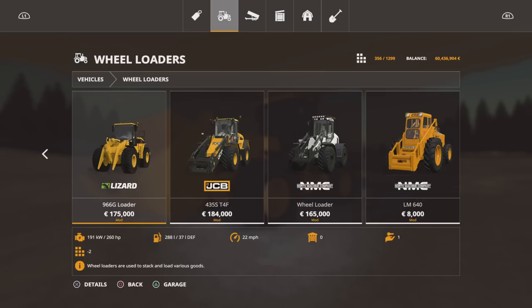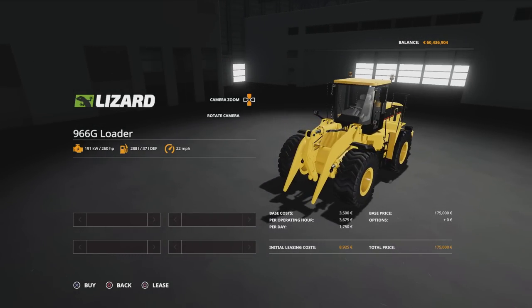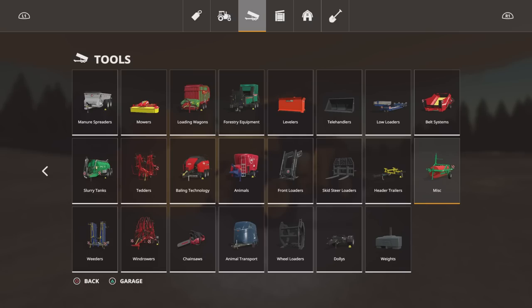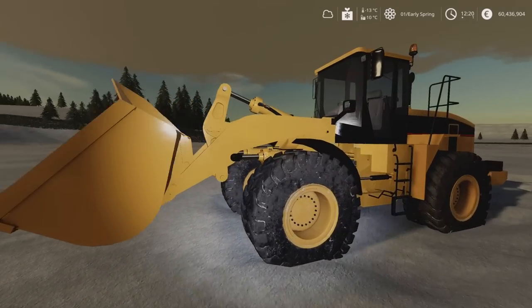On the wheel loaders, the 966G loader is 175 grand for the base model — there are no options available on this at all. It's 260 horsepower, slot count will drop down from 23 to 2 for any subsequent one. Runs at 22 miles an hour. Under tools and wheel loaders, the 966G bucket is 1,400. Slot count goes down from 3 to 1. It does pretty much everything up to 5,000 litres. There are no options available.